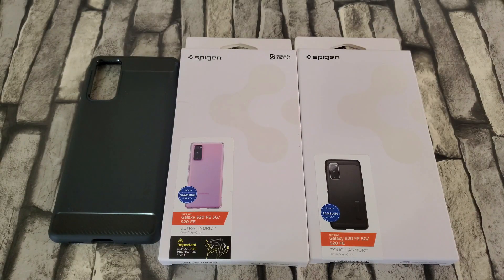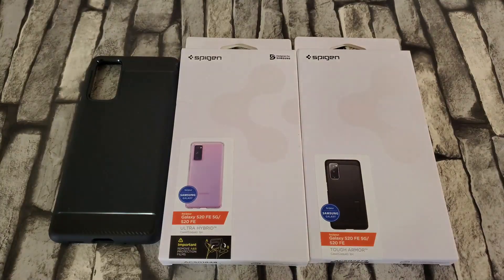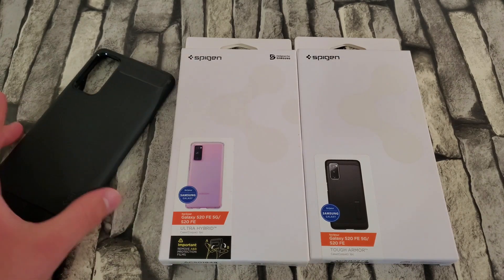Hey guys, welcome back to the channel, TechnoTox here. Today I'm going to be unboxing the Spigen case lineup for the Samsung Galaxy S20 FE. The reason I decided to do this was I wanted to test all the cases for the S20 FE and decide which one would be the better choice for me and maybe some of y'all watching this video.